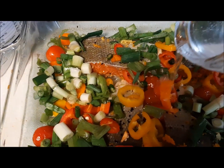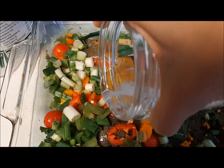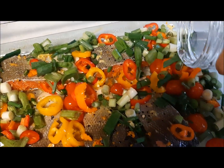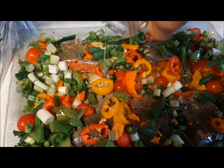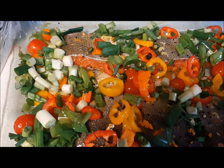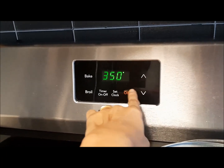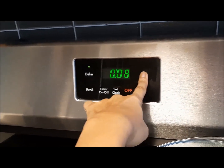Once we are done putting all the spices and vegetables, we sprayed oil over the fish. Here we chose coconut oil to cook our fish. We set the oven temperature to 350 degrees Fahrenheit, then set the timer and let our fish bake.